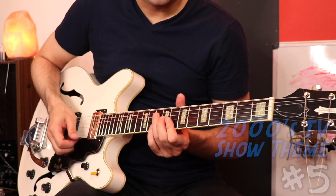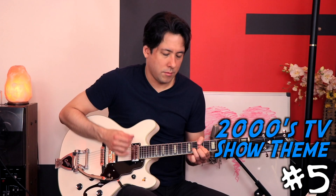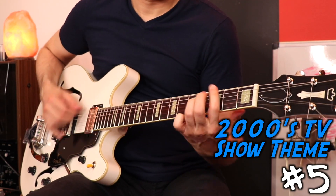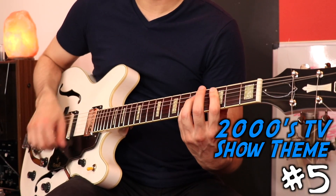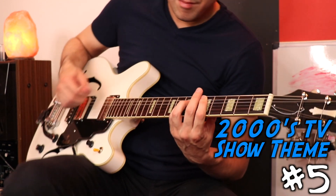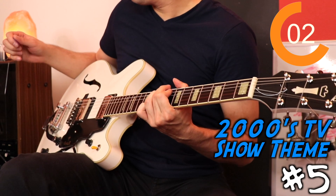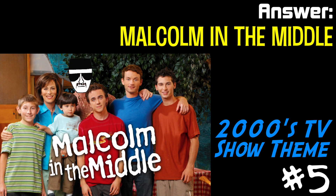I thought this next theme song was in the 90s for sure, but it actually just hit the cutoff point — January of 2000, I believe. Here's another rocker.